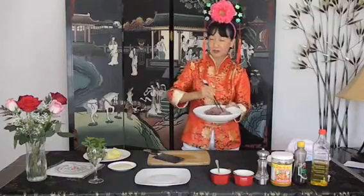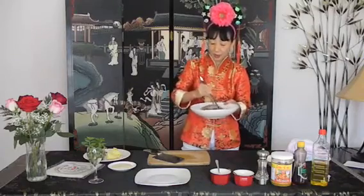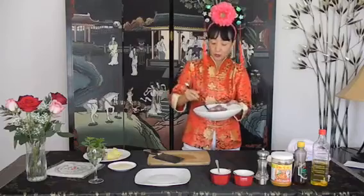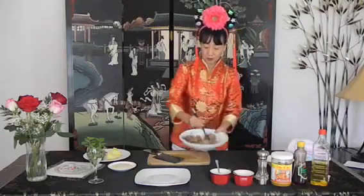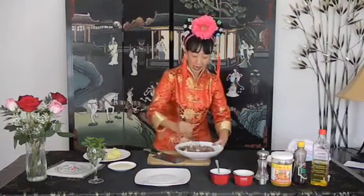Let's talk about cooking — presentation is very important. If your dish doesn't look good, nobody will want to try it. When you order food, you want to say 'mmm, this looks good' and then you want to eat it. If it looks bad, you'll say 'I'm not going to try it because it doesn't look good.'